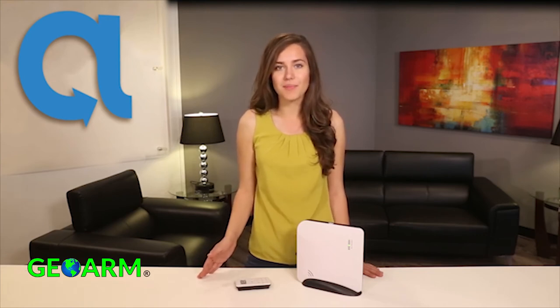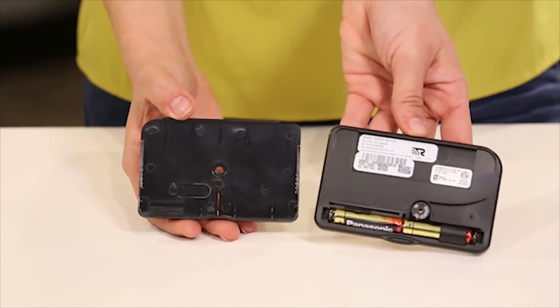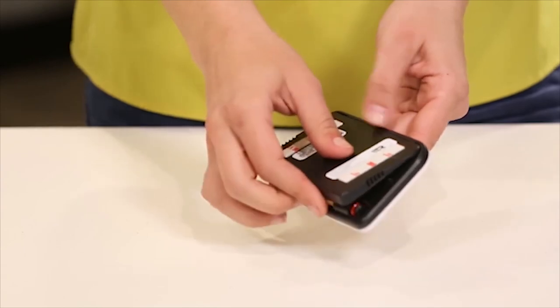The battery in the keypad will last more than one year with typical operation. Replacing the batteries is easy — simply pull at the tab at the bottom of the keypad firmly. The cover of the keypad will be removed from the mounting plate, exposing two AAA batteries. To replace the keypad cover, hook towards the top of the mounting plate and press firmly until it snaps into place.